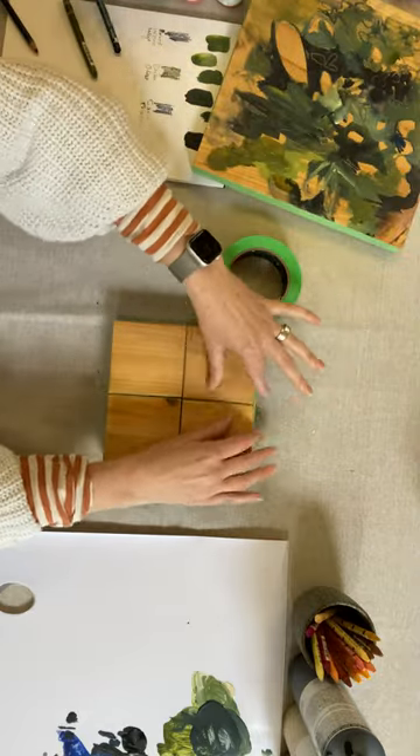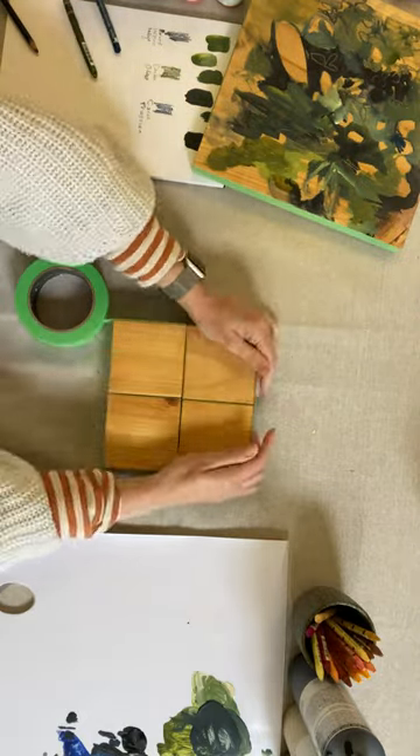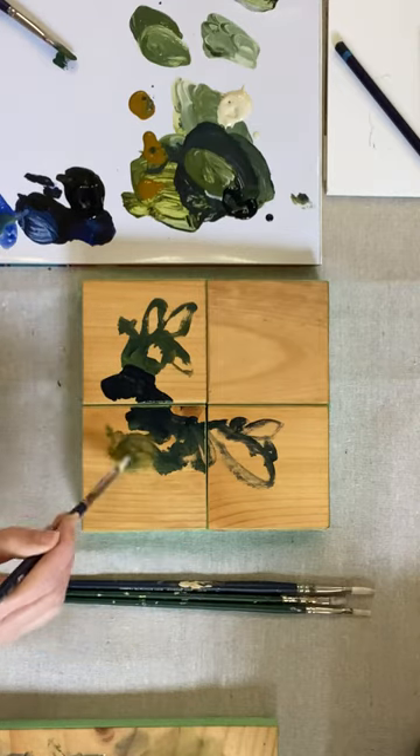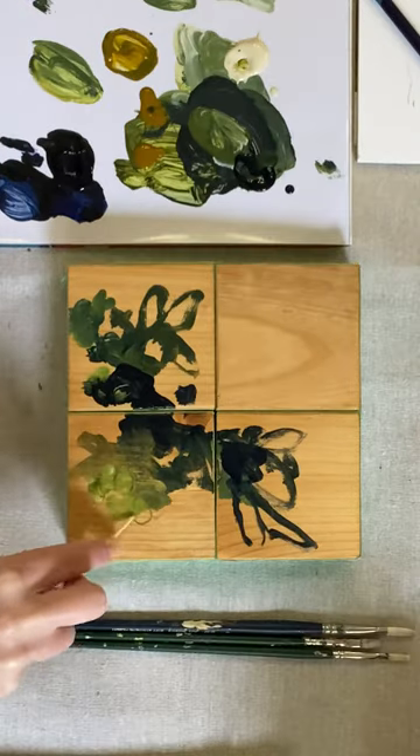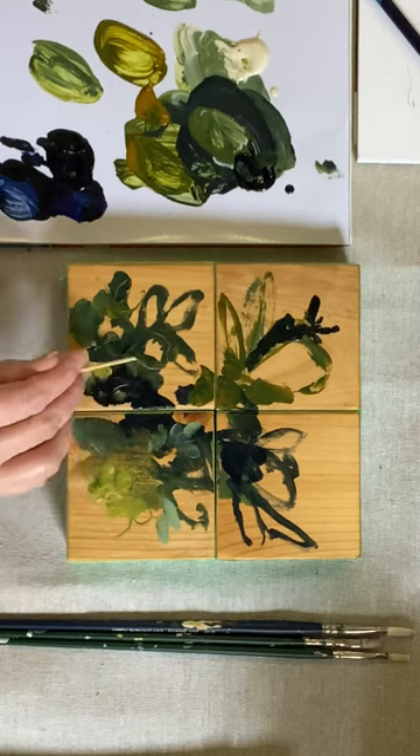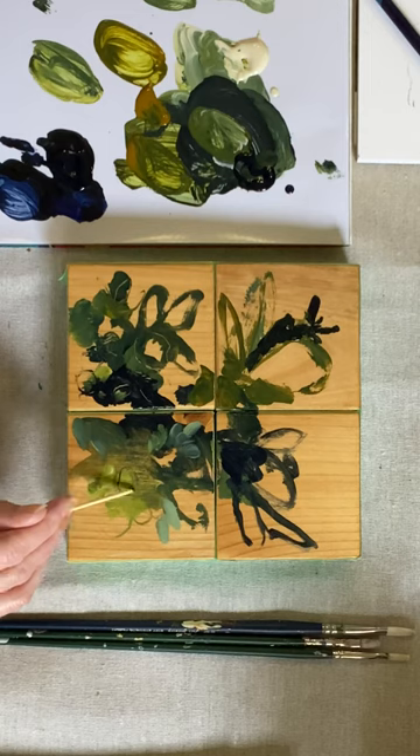It's day three of the painting as a practice challenge and the prompt today is etched. I'm starting off by taping together four of the wood blocks that I prepped on day one. If you'd like to see more about how I prep them, be sure to pop on over to my YouTube video exploring unusual substrates.